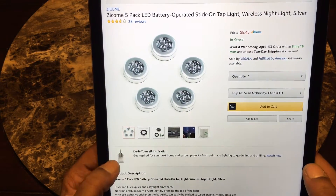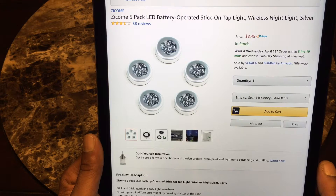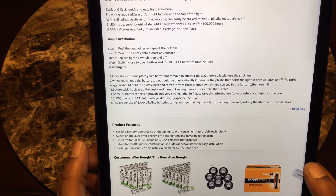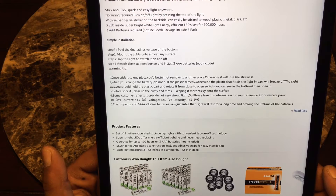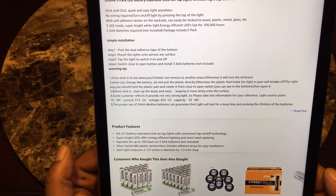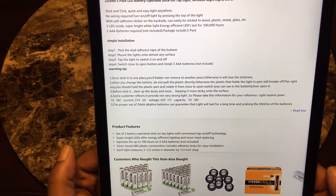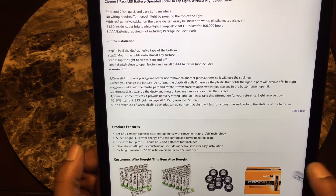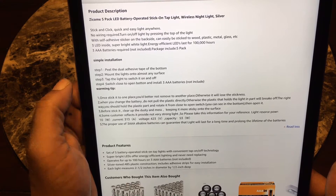This is the Zycom five-pack LED battery-operated stick-on tap light, wireless night light. Features include stick and click — quick and easy light anywhere, no wiring required. You turn it on and off by pressing the top. It has an adhesive on the back so it can be easily stuck to wood, plastic, metal, or glass. Three LEDs inside for super bright white light — energy efficient and the LEDs last up to one hundred thousand hours. Requires three triple-A batteries, not included.